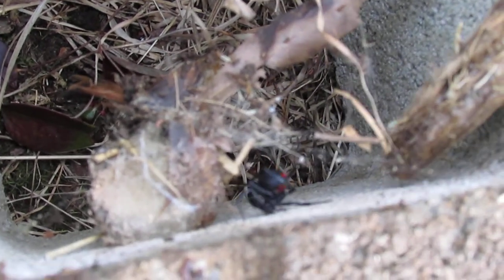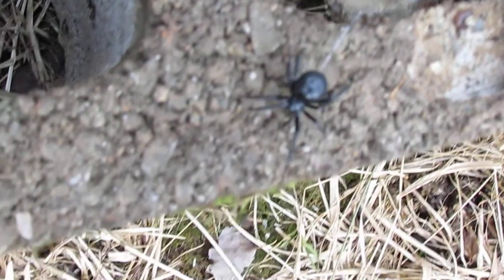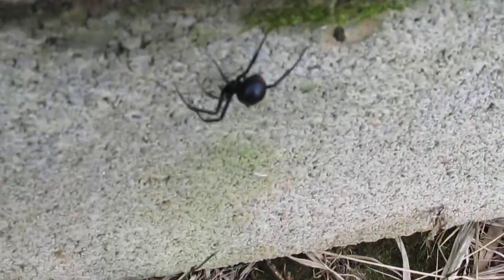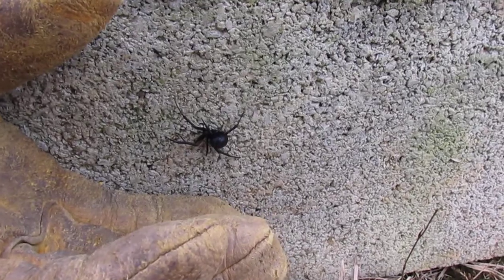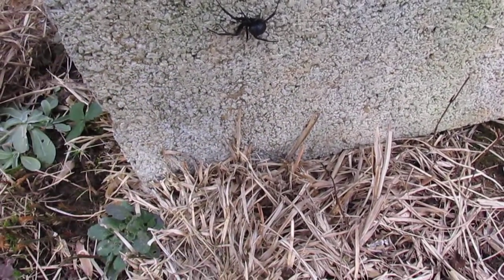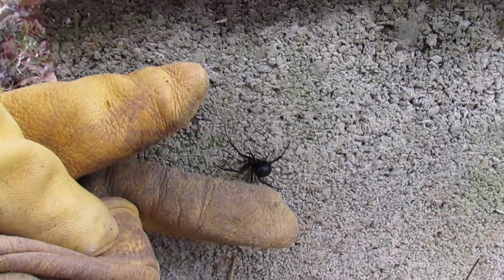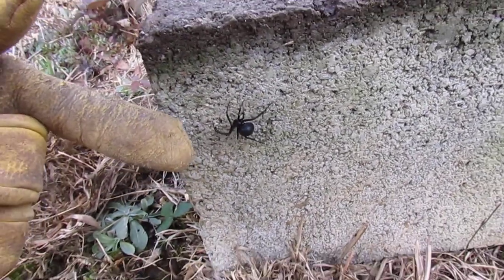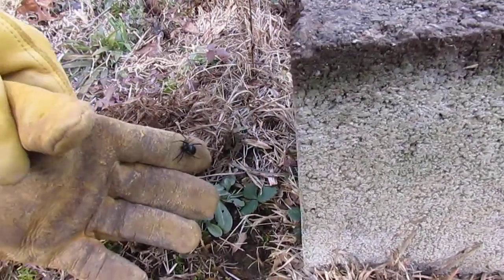Anyway, that's the guy you don't want to get bit by — or the gal. Black Widow. They're all over the United States. Hopefully not crawling anywhere near you. There she goes — it is very beautiful, actually. We did want to show you this today. You can see the size right there next to the glove. The itsy bitsy spider you don't want to get bit by. Thanks so much for stopping by and check out our channel at PaulLaurenti.com. Have a great day.